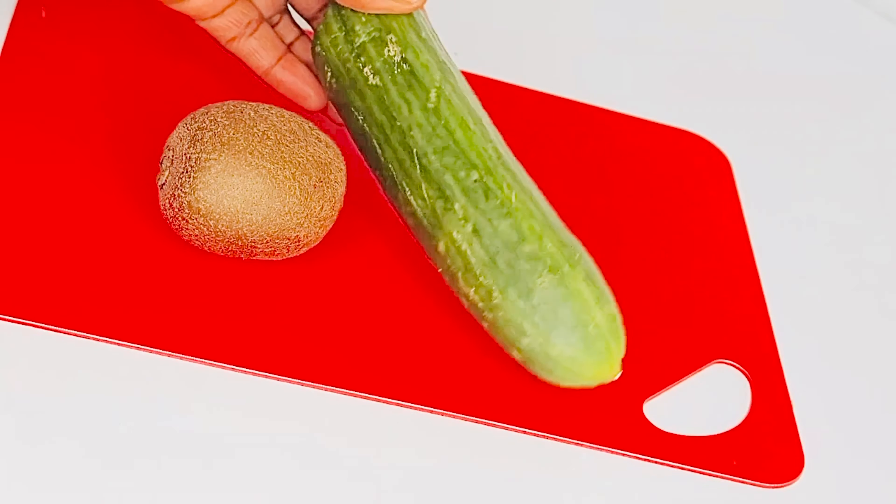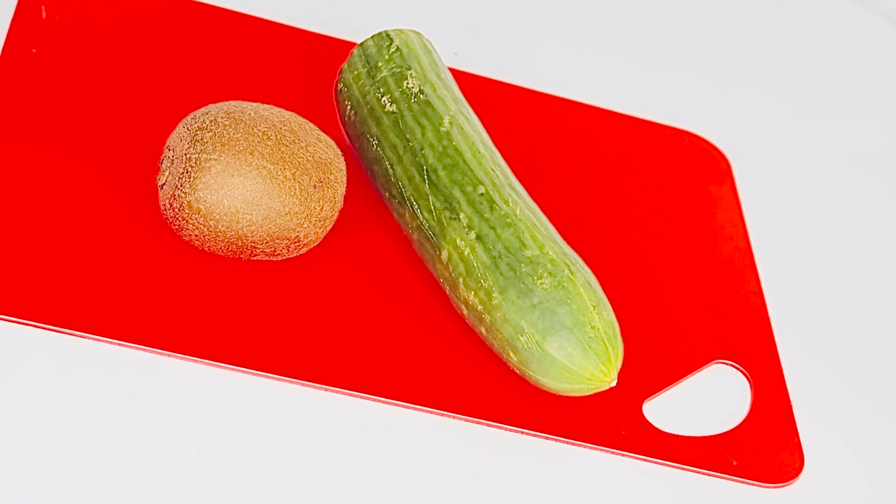The next thing we'll be needing in this recipe is our kiwi fruit — I'm just going to use one — and I'm going to use half a cucumber. So let's just get started and start preparing it.